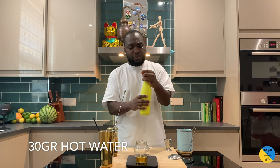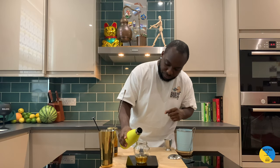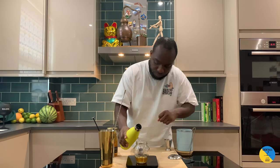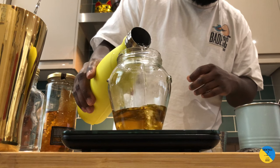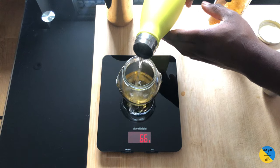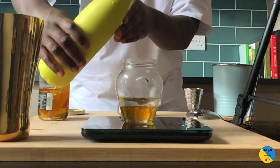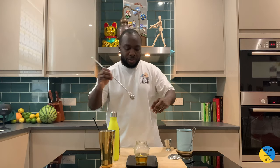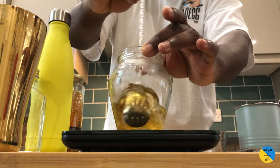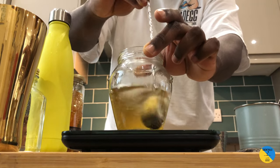Here we go, 30 grams of hot water. Okay, a little stir — we're gonna mix it all together. Gently it'll become smooth. You can feel like it's not taking any honey anymore.